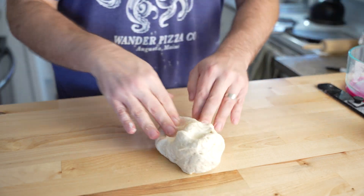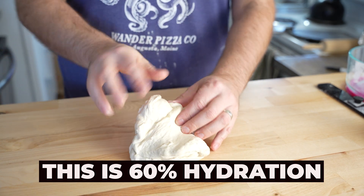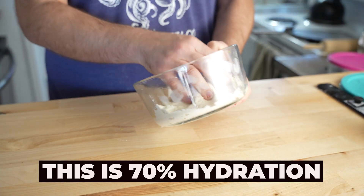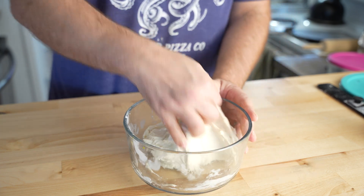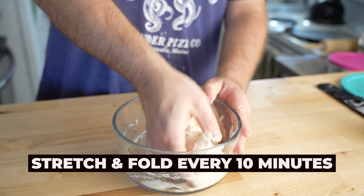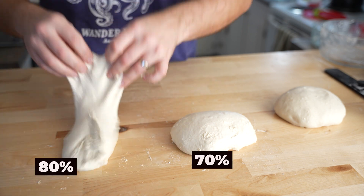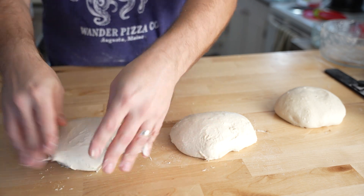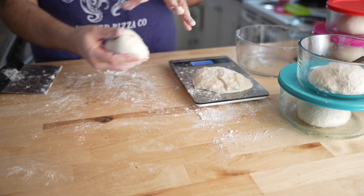15 minutes later and the 60% dough is already looking like pizza dough. I'll work it a little bit more, but then put it away to proof undisturbed. The 70% still has a way to go, so I'll give it a few stretch and folds in the bowl and let it rest. Same thing for the 80%. I repeated that two more times after 10 minutes of rest. Then the 70% and 80% got a little table stretch and fold action before I portioned all the dough balls. I let all of the dough ferment in the fridge for 36 hours and then they were ready to use.